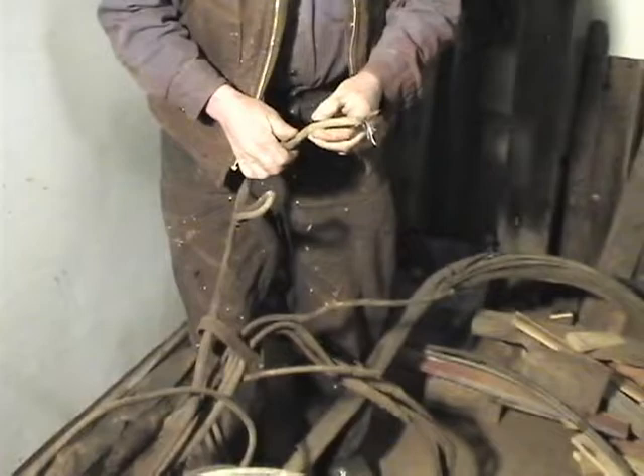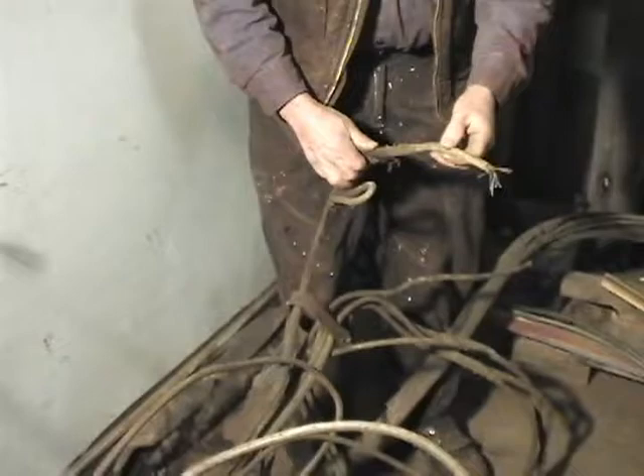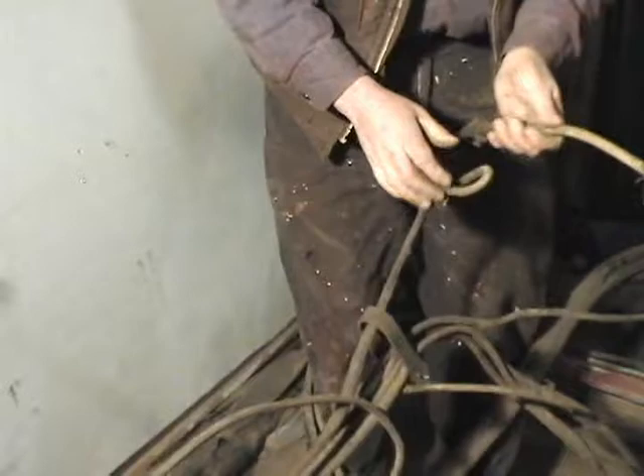We're using the same kind of wire as was here originally. The reason we didn't reuse this wire is partly because of the condition it was in, but also because it's 100 years old. Some sections might be all right, but you don't want to start with wire that's 100 years old because the rubber does disintegrate.